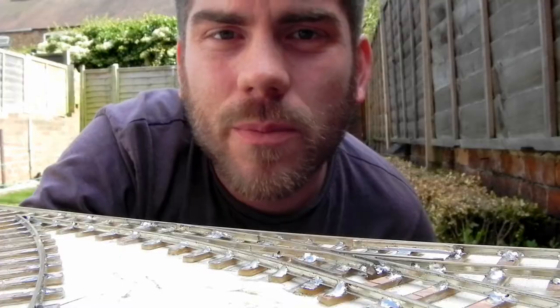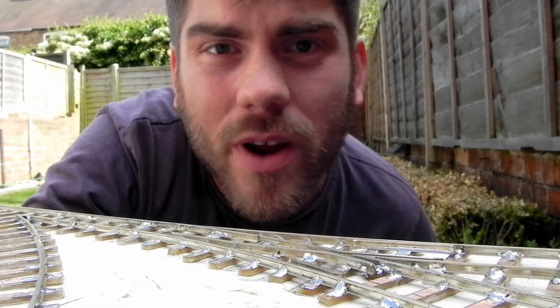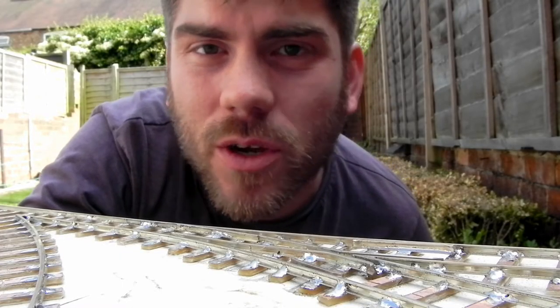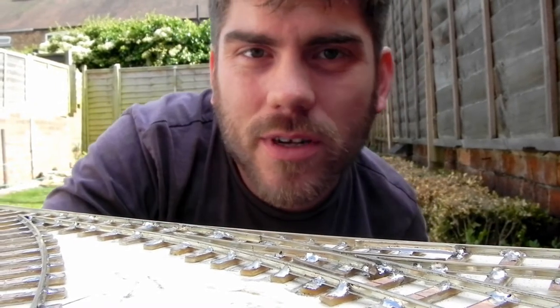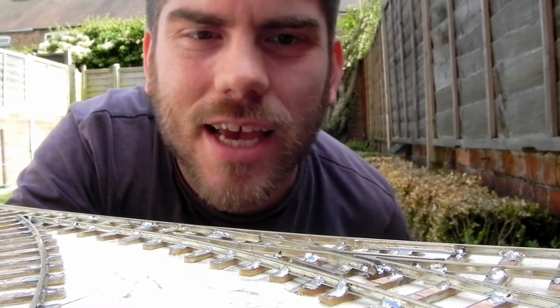I'm sure you're wondering what progress I've made on the railway lately. Well I'll show you. Most of the time when people go to get model railway track they just buy it from a shop. It's got plastic sleepers, it's flexible, you just bend it to the shape you want, you stick it down, you run your trains — easy as that.